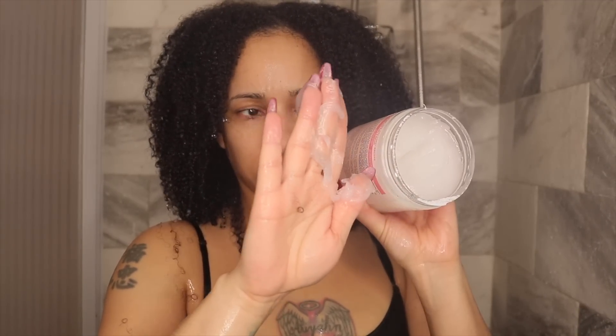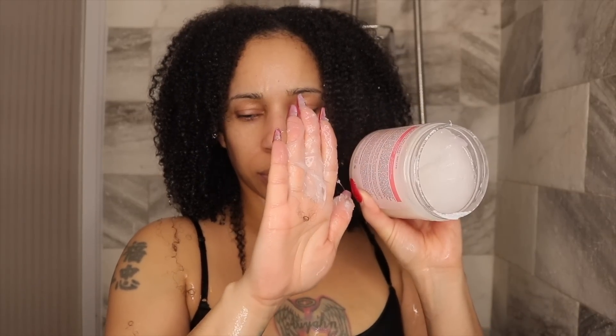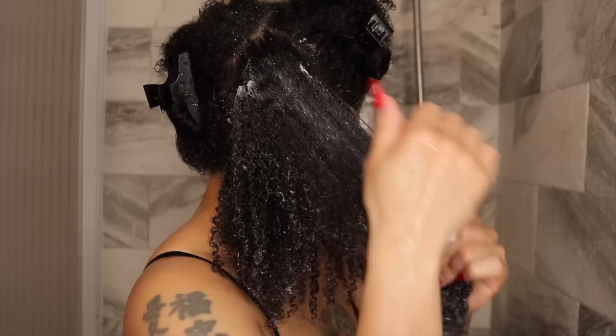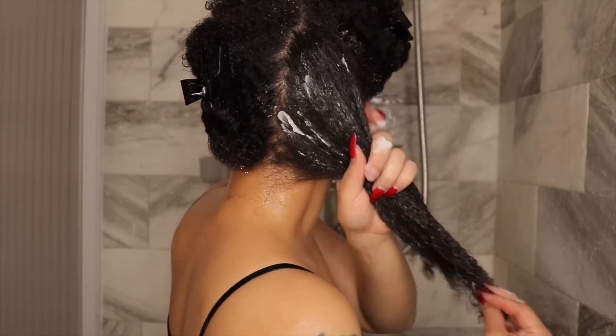Let's see what this deep conditioner is all about. It says: after shampooing with the Wash Day Delight shampoo, work thoroughly into wet hair. Massage gently into your scalp and hair, especially the ends, then rinse well. Notably, this doesn't say anything about leaving it on with heat or without heat, or for a certain period of time.